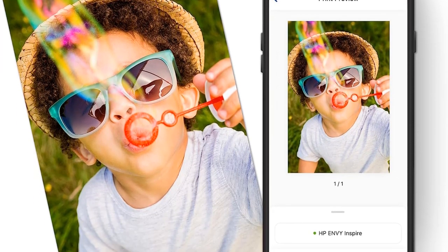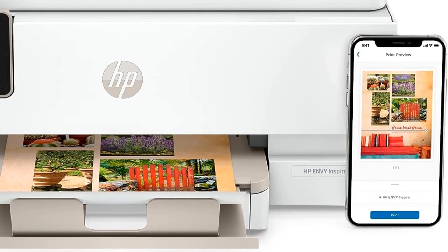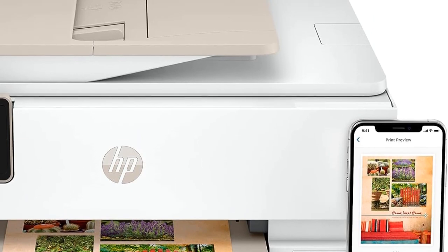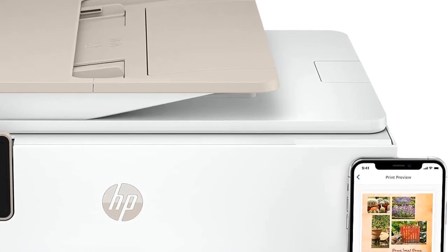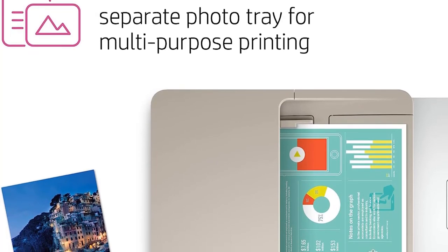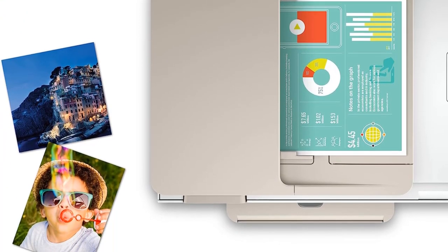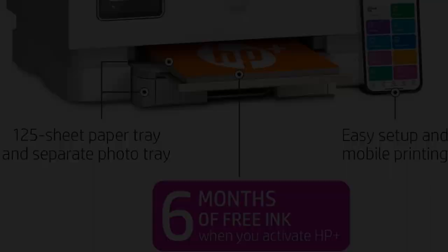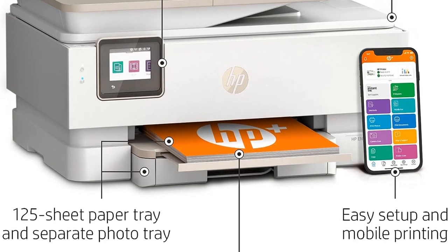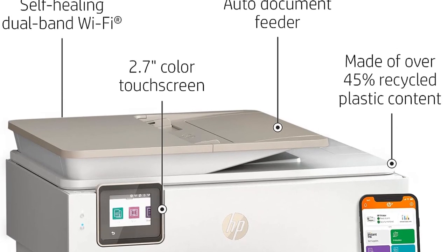One of the standout features of the HP Envy Inspire 7955e is the 6 months free ink offer that comes with the activation of HP+. Users will receive a 6-month free subscription to the Instant Ink delivery service, which automatically ships new ink cartridges to your door when you need them. During this free period, you can enjoy cost savings of up to 50% on ink expenses. However, after the initial 6 months, a monthly fee will apply unless you decide to cancel.